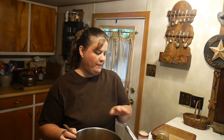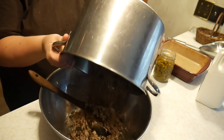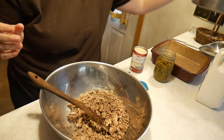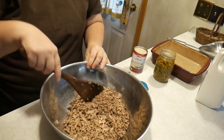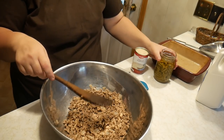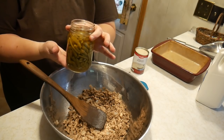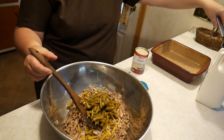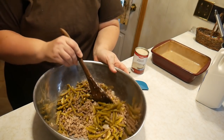We have one pound of ground beef that's sautéed and drained. I'm going to tilt my camera down and show you what it looks like — one pound of ground beef sautéed with half of an onion, and we drained the fat off of it. To that we're going to add one pint of our green beans, drained. We're going to stir it just like that.